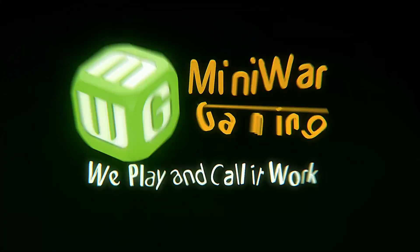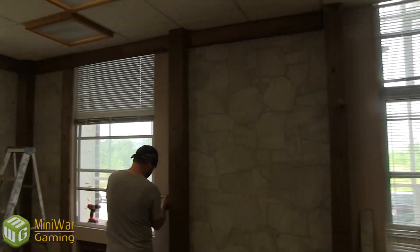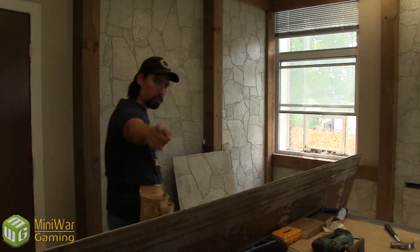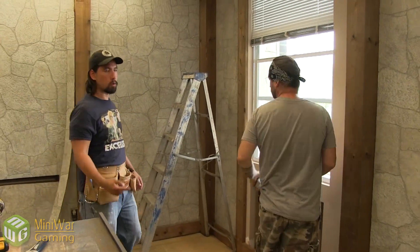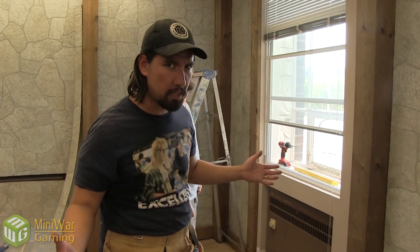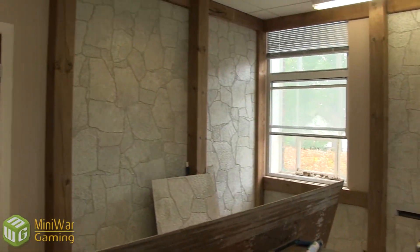We play and call it work. Mini Wargamer Dave here from MiniWarGaming.com. Welcome Wargamers to another fantasy studio vlog. Please enter the updated fantasy studio. Colin, holding the camera, has helped out a bit. Rob has helped out a bit too, along with Quirk and Steven Levin. I'm sorry if I'm forgetting anyone, but we've had people help because it's just fun. It takes a lot of hands to create this stuff.